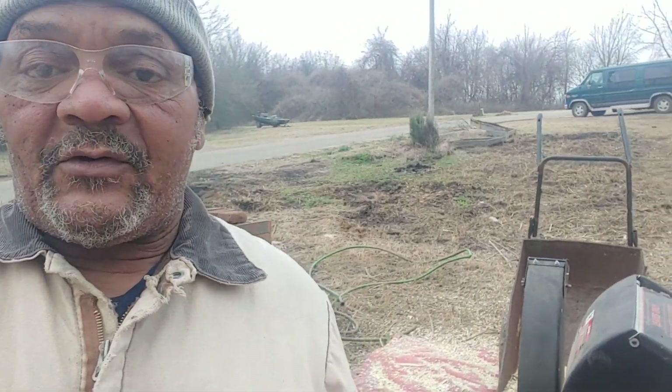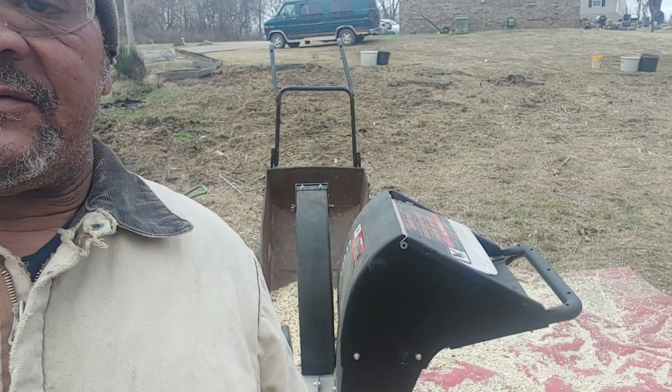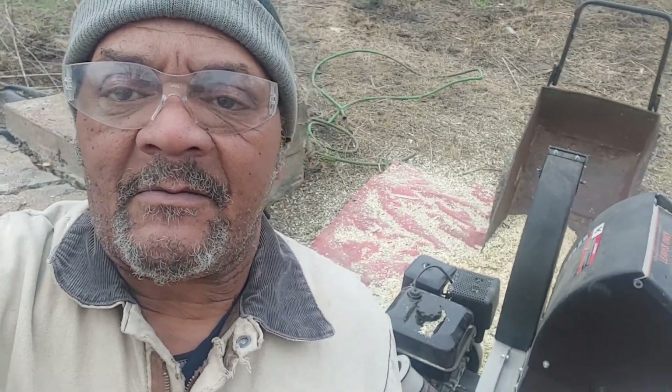All right family, it's Saturday morning — about 12, noon, afternoon — January 23rd, 2021. I'm here to demonstrate my chipper wood chipper and spreader. All right, here we go y'all.